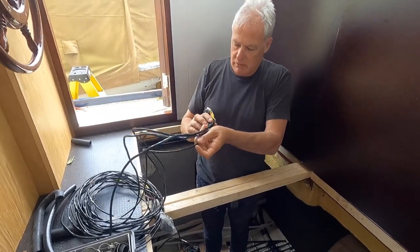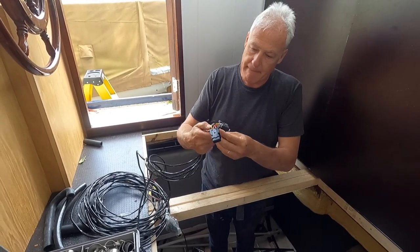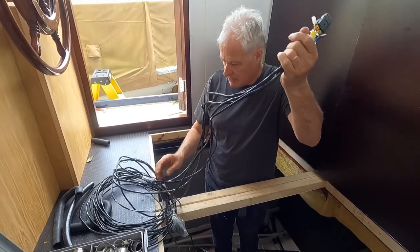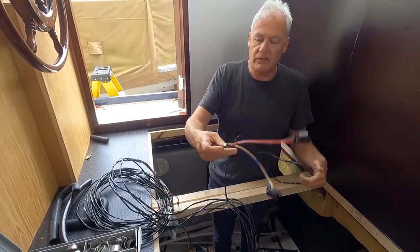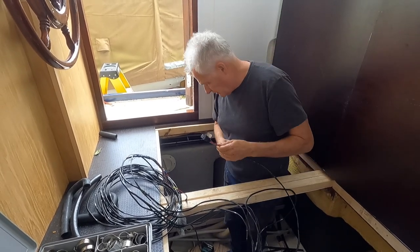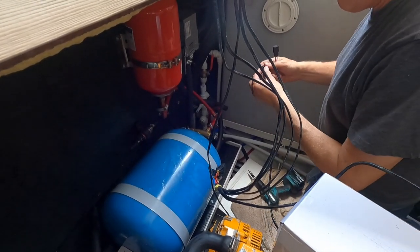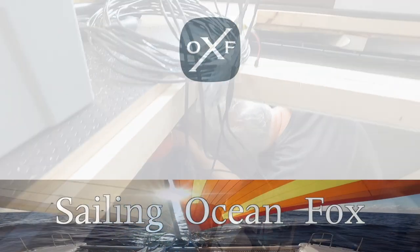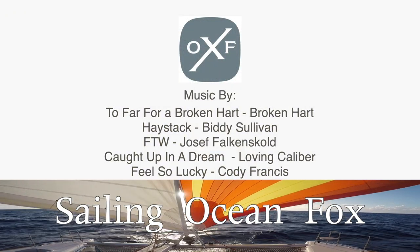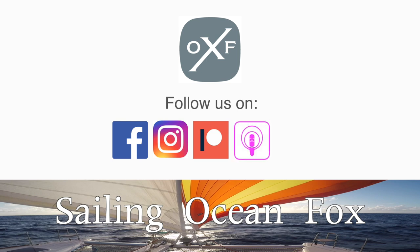These are the control wires for the Webasto heating unit, and to be honest I'm just completely confused. It looks very complicated. This end goes on the heater and there are two different connectors.